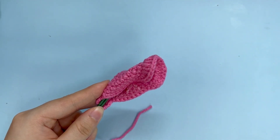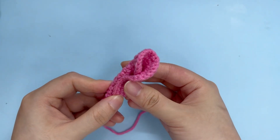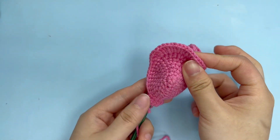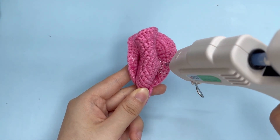Then apply some glue on the other side of the petal and press them together. Add one more petal and apply some glue to fix it.